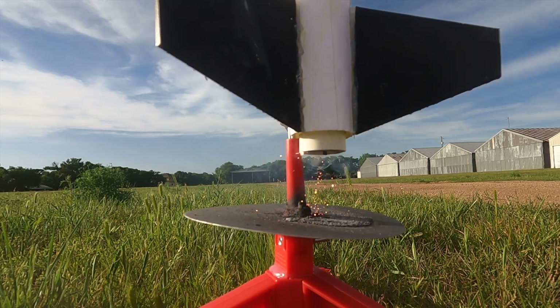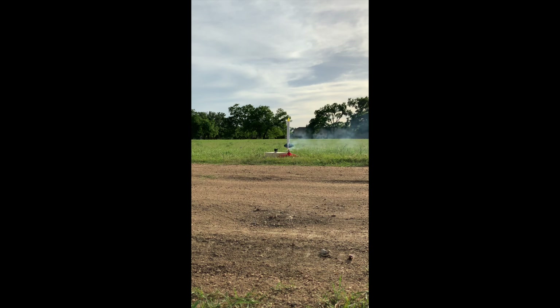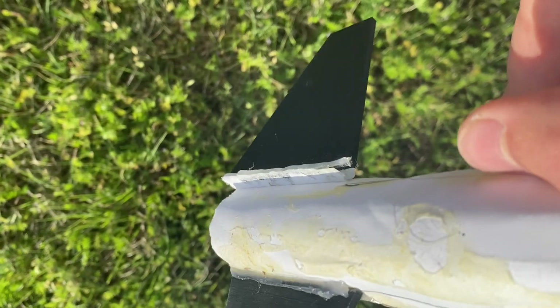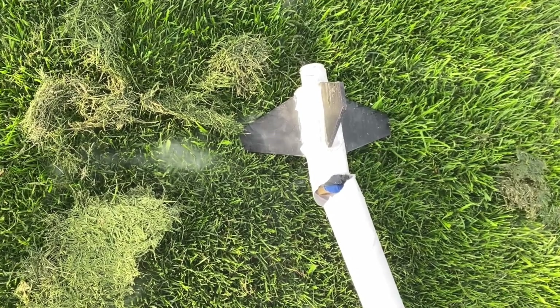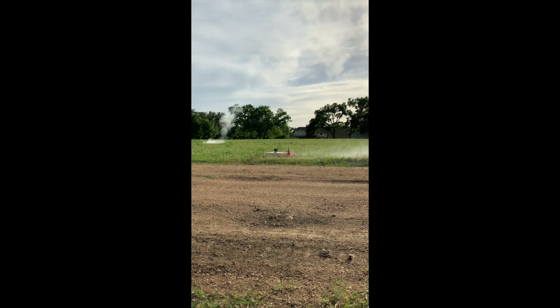So we launched again. The fin broke mid-flight, resulting in a beautiful show of instability and failure. Yeah, don't fly with a fin gone. So it didn't work — but this is engineering, and I purposefully made it harder for myself. It's not going to work on the first try, and clearly not the second. I probably won't attempt a third launch in this video, but I still want to talk about improvements.